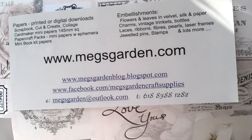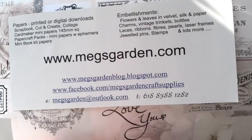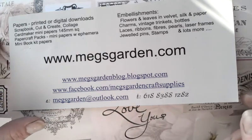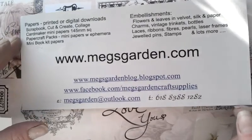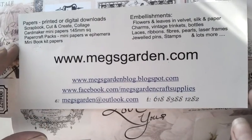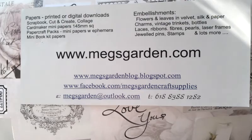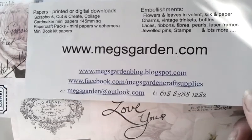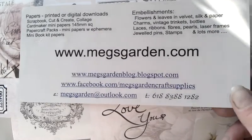Hello everybody, it's Eva from Zebitiger here again. Today I would like to share with you another project for MaxGarden. Here you can see all information about this amazing shop, and I'm coming to show you my project from their new digital paper collection — it's called Rose Quartz.